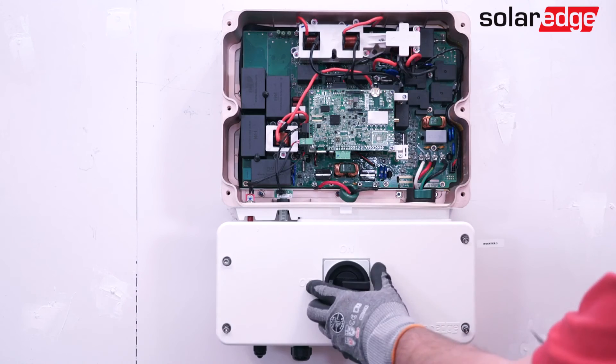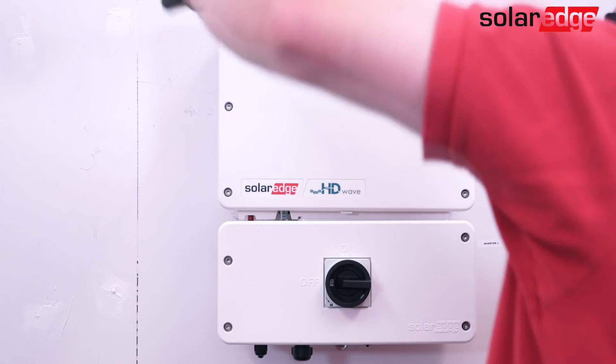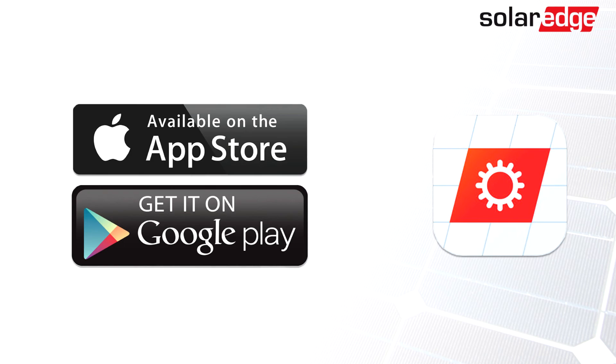Congratulations! You have successfully swapped the upper cabinet on a SolarEdge inverter with HD-Wave technology. Now you'll need to replace the covers, re-energize the system, and re-commission it using the SolarEdge Setapp application.